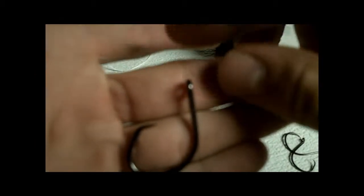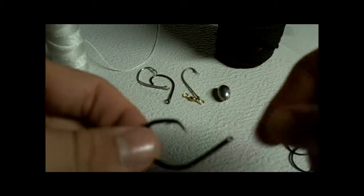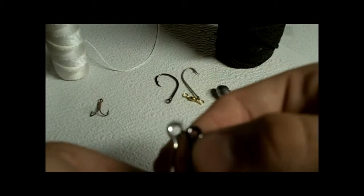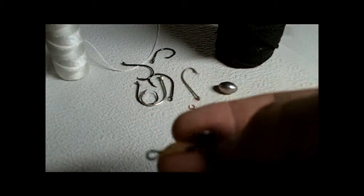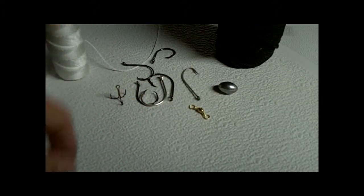You can use octopus circle hooks — I'm not sure of the exact brand. Some other hooks I found have smaller eyes and aren't offset, so they're not really the best to use. But you can use whichever ones you prefer — whichever are cheapest or whatever you want to go by. You can also use a treble hook, like a size 4-aught or something, if you're using livers or stink bait, but I don't recommend stink bait.